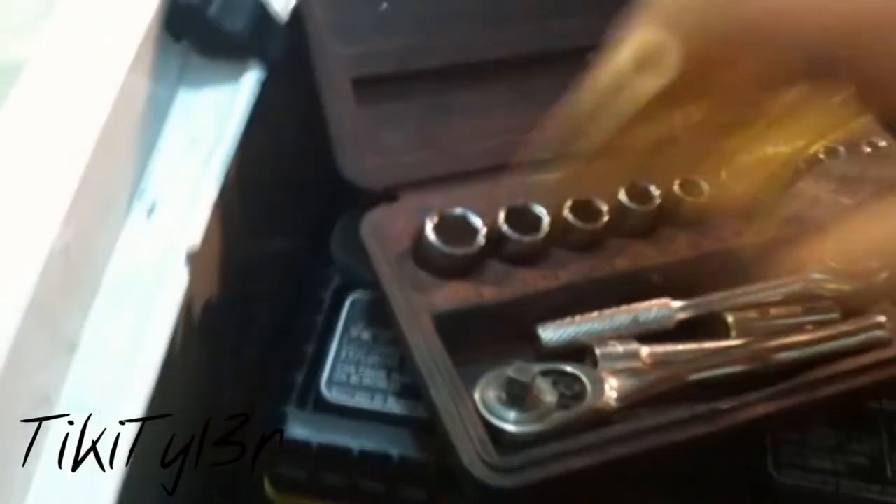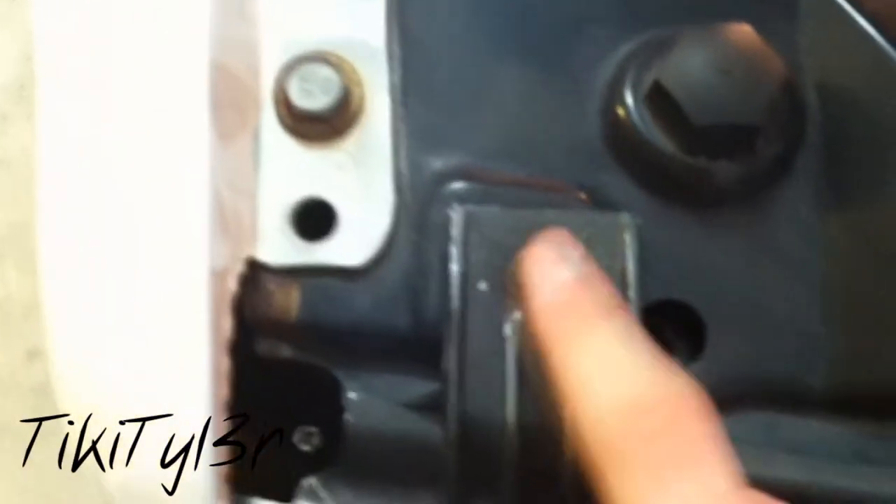The next step is to get a socket driver, because you have some bolts that have to come off on top — one, two, three, four bolts on top that you want to get off so you can take your grill off. And of course I can't pick a socket that's the right size the first time.